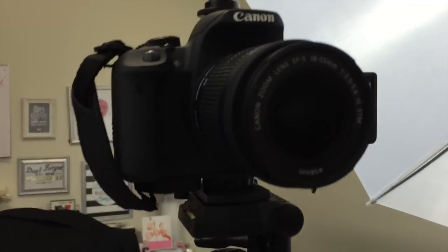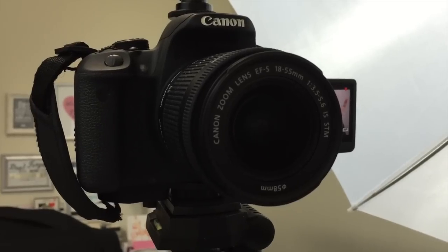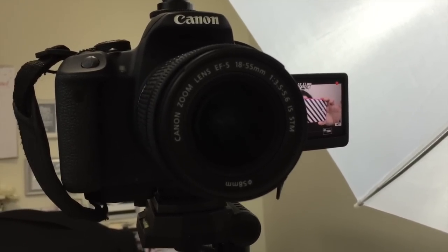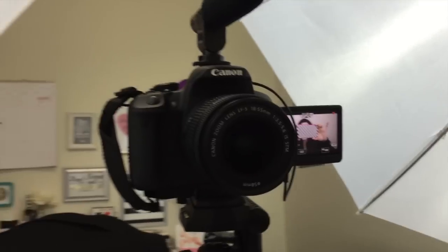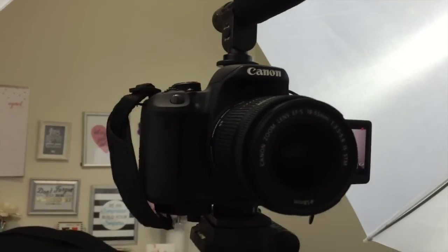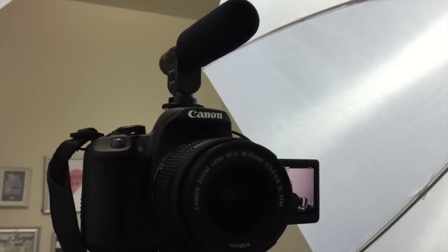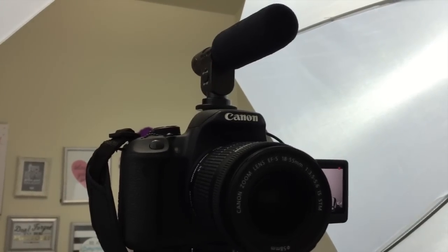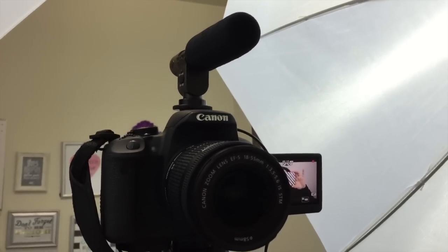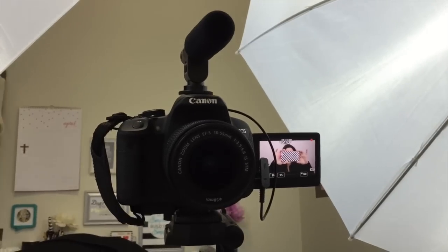The next thing is my lens. The lens that I use is the Canon Zoom Lens EFS 18 to 55 millimeter. 3.5 is the maximum aperture on that lens, so this is the lens I use to film. Now you might notice that I've got a special microphone on top — that's a bullet microphone. I'm not actually sure of the name because it's not a popular name brand; I actually bought it off Amazon. I'll go ahead and leave a link down in the description box for that along with a whole bunch of other links for things I'm going to mention in this video.